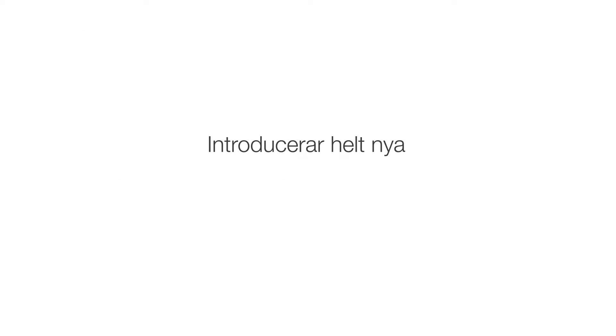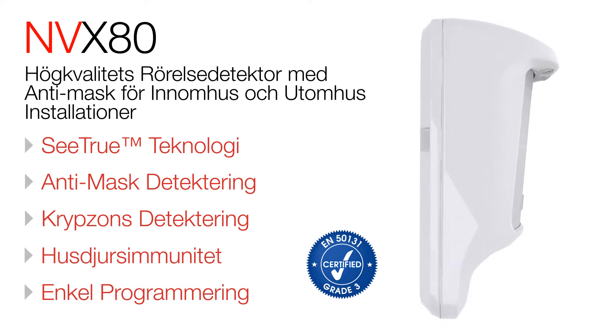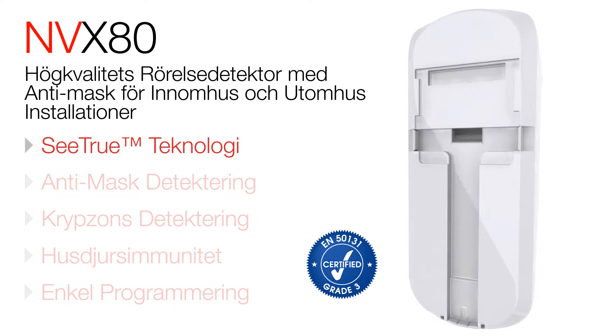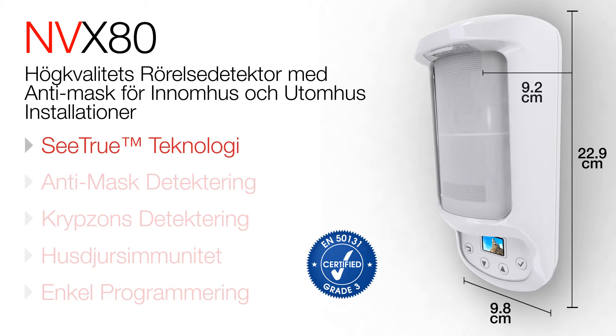The MVX80 motion detector for indoor and outdoor environments delivers superior coverage and performance. Its power comes from next generation C-TRU technology. This breakthrough leverages active infrared, PIR and microwave anti-mask technologies.